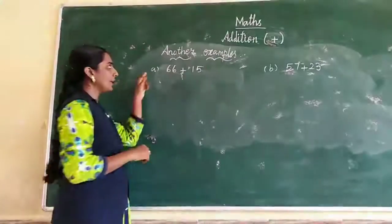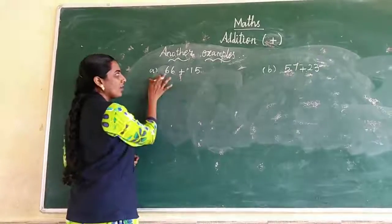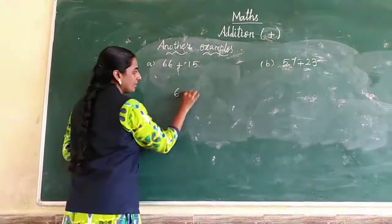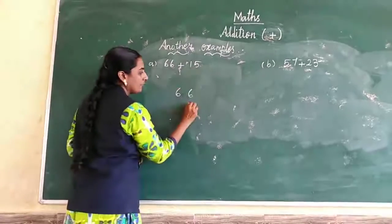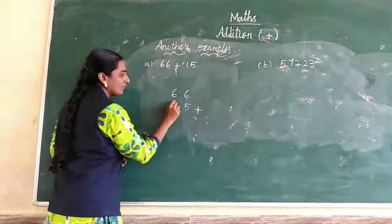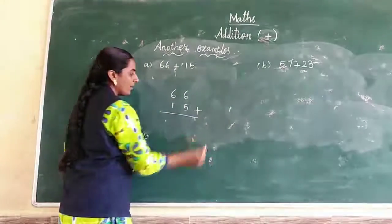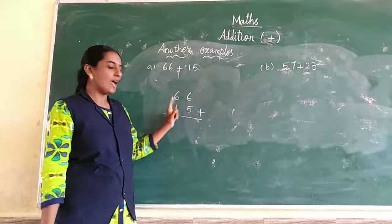Now another example sum: 66 plus 15. Write 66. Next, ones place is 5. Write in the ones place. Tens place is 1, write in the tens place. Now see the ones place number: 6 and 5.